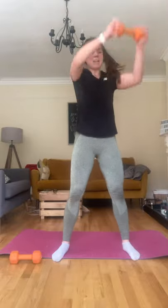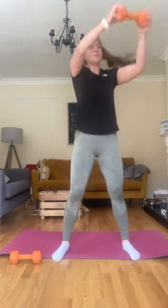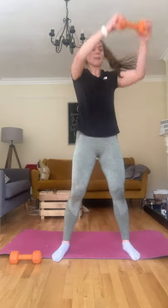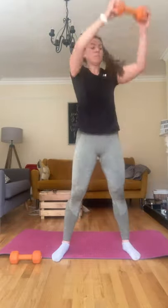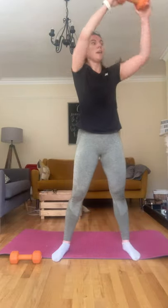Nice and slowly — you have a minute, so you can pace yourself. Starting to feel it now. 20 seconds to go, almost there. Five, three, two, and one.